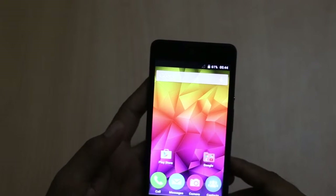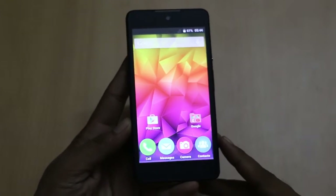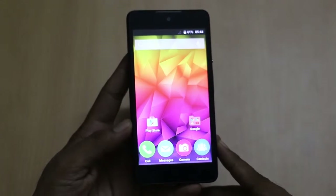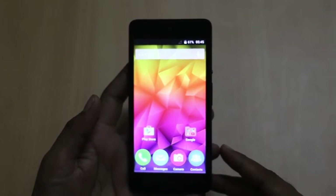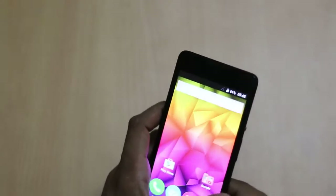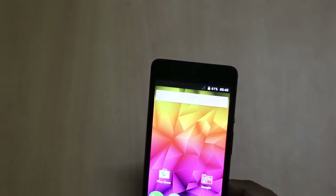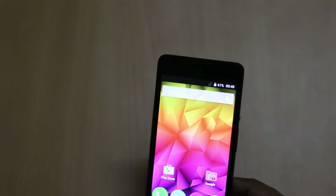Micromax launched the Canvas Selfie 2 in India at a price tag of Rs. 5,999, and it is available both offline and online. As a promotional offer, you will get 500 MB of data for 2 months from Vodafone.